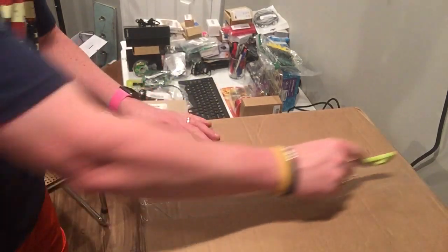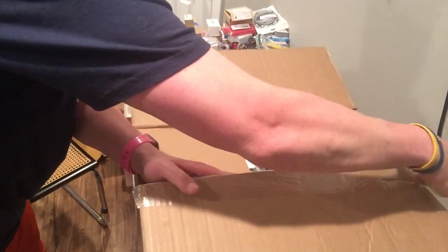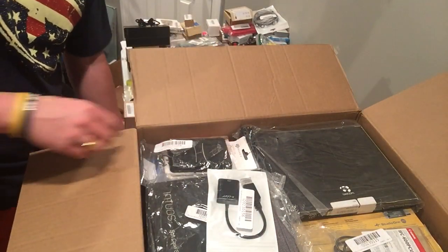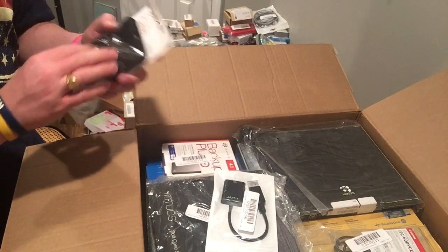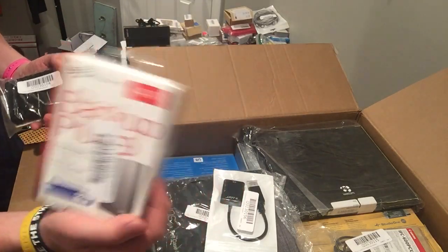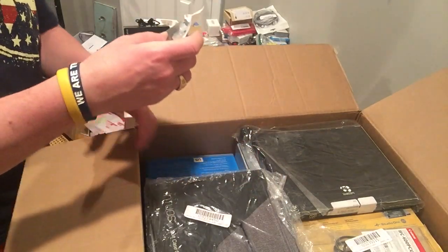Everybody, back again with another electronics lot — let's see if this is better than before. Getting a lot of adapters. This one's packed with no packing material inside. This was $300 — it's a Seagate case backup, Seagate hard drive, four terabyte. Hoping this will cover a large portion of what I paid, assuming it works. If it doesn't, I'll check the warranty. Make sure you double-check warranty on your items.